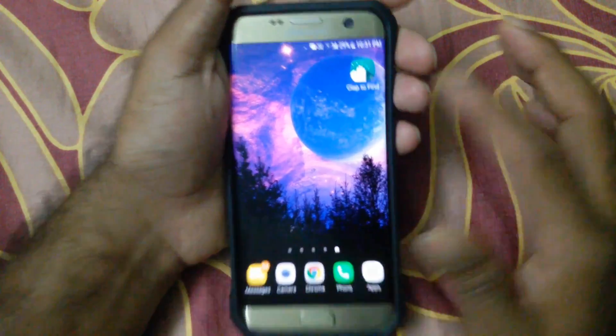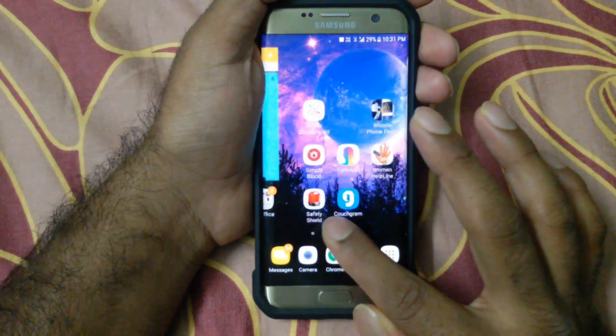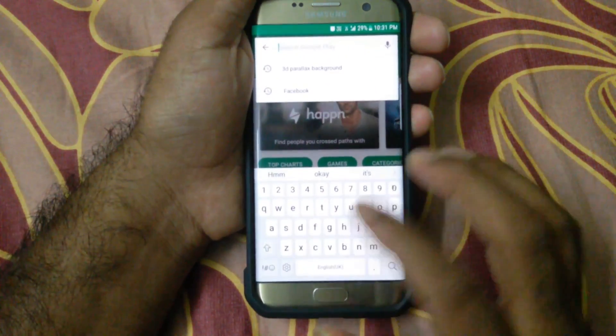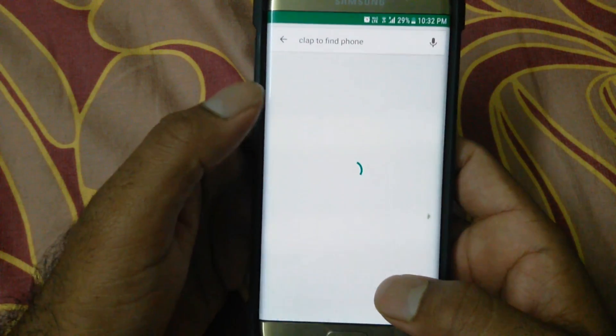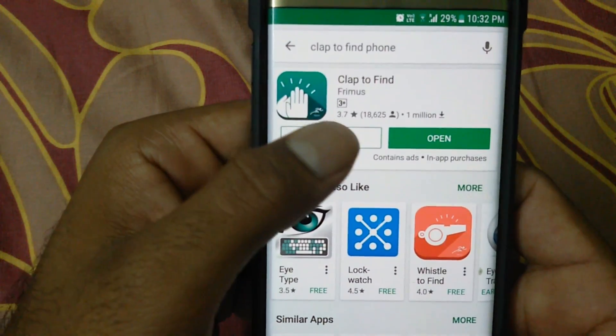To do this, you first need to download this app called 'Clap to Find.' You need to download it from the Play Store. Go to the Play Store and download the app 'Clap to Find Phone.'